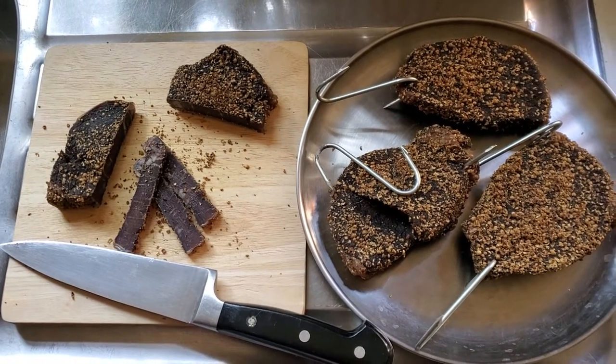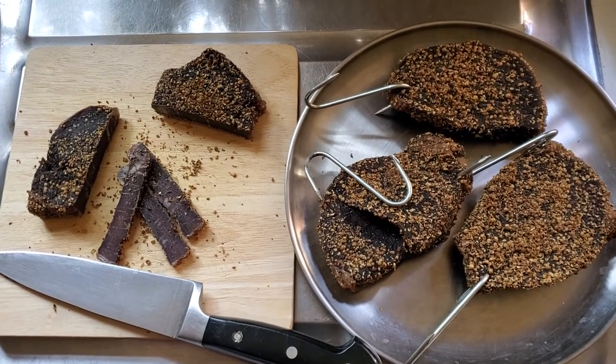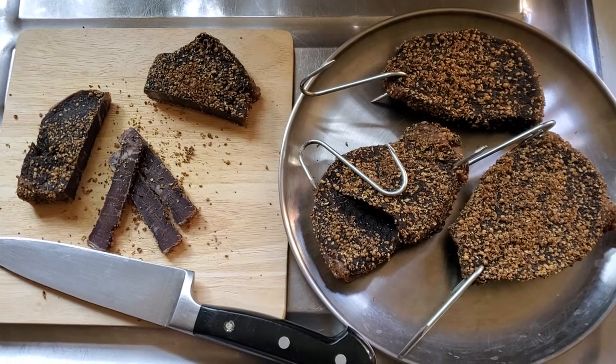Well hello folks, it's Flydraunner back again with the results of the first run of the built on box.